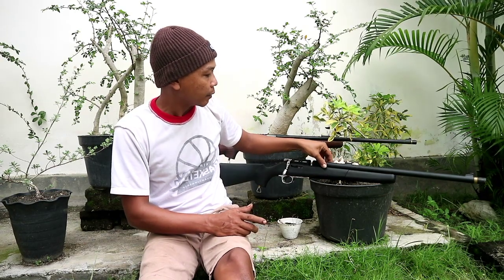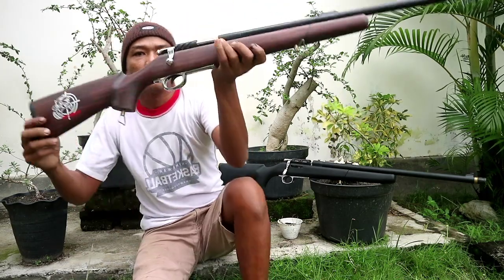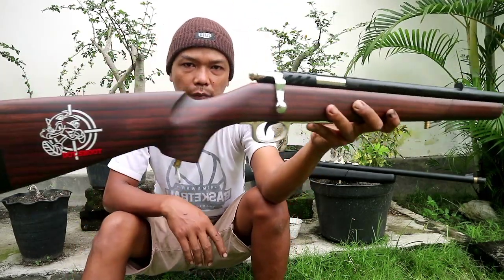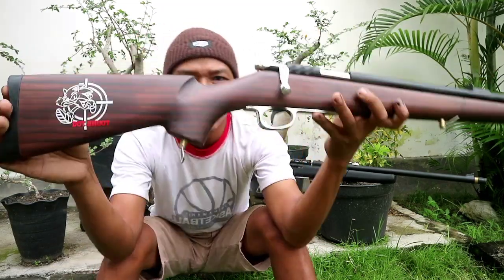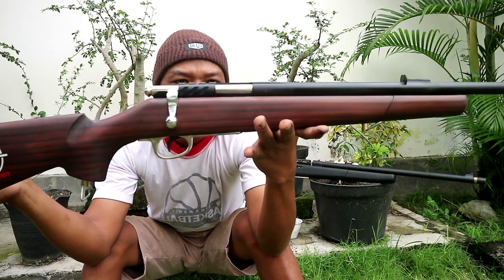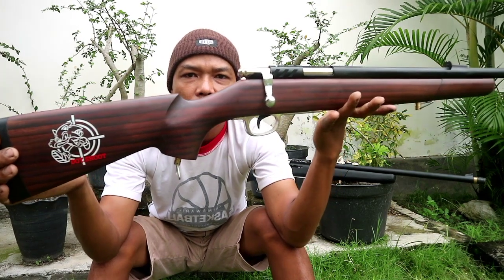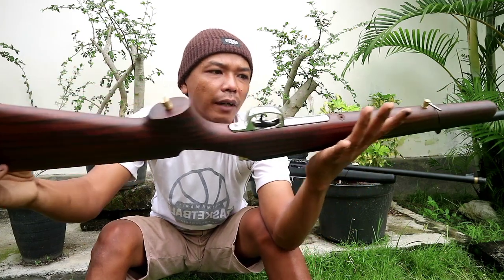Tabung tanam juga ya. Popor tetap Maoni pilihan. Dengan catnya ini menyerupai sono keling. Tapi ini bahannya kayu Maoni. Kita hanya menggunakan mainan cat saja.